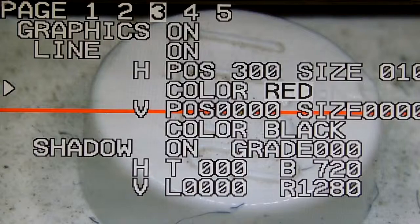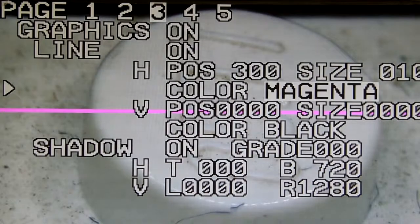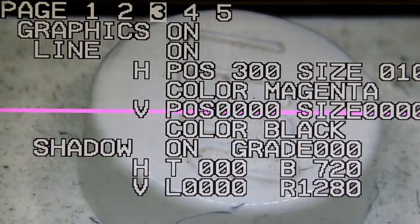Over here you can also change the color — white and different other options. You can also use it with the vertical line.